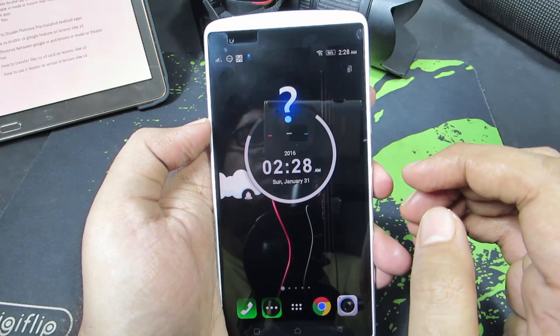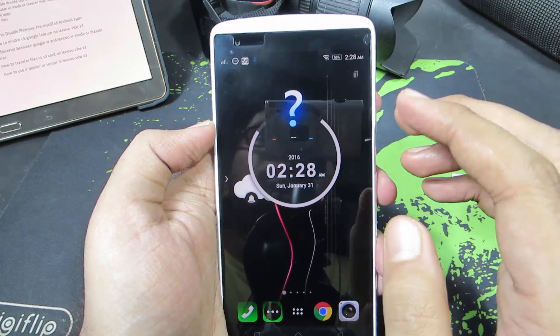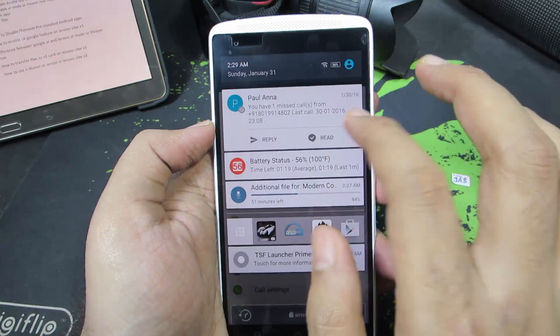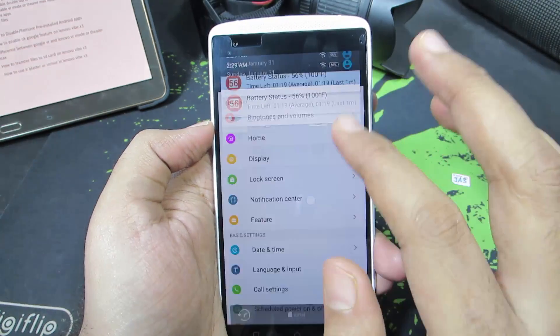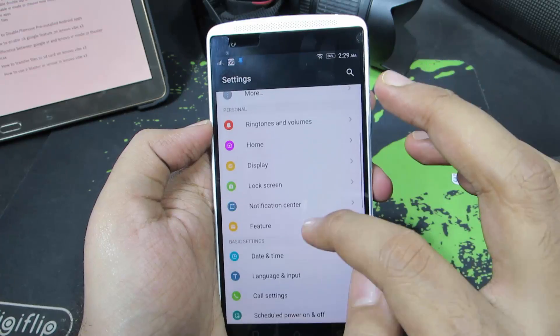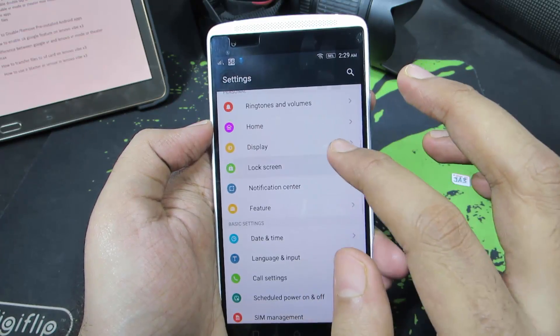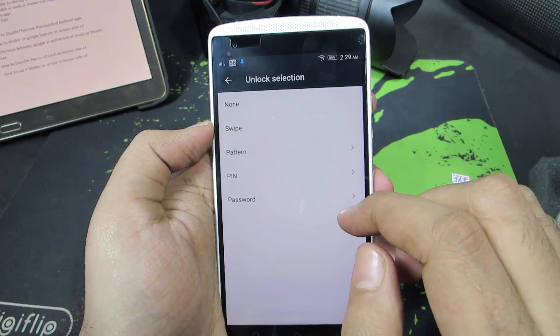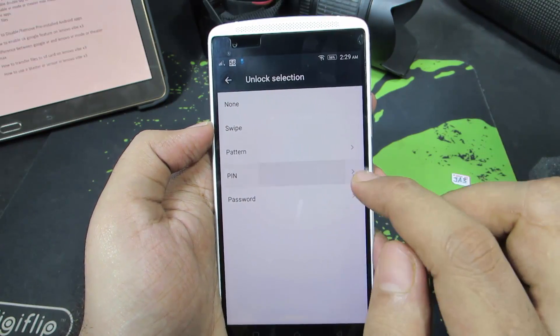So guys, firstly you need to set a pin or a swipe as your password for this device. So for that, let's go to settings. In settings, select lock screen, and select the first option that is screen lock. And you can either set a pattern, pin or a password. Let me just set a pin.